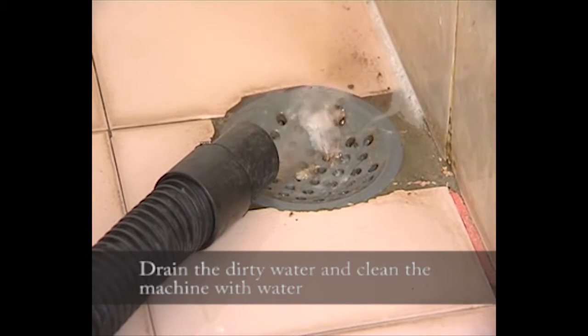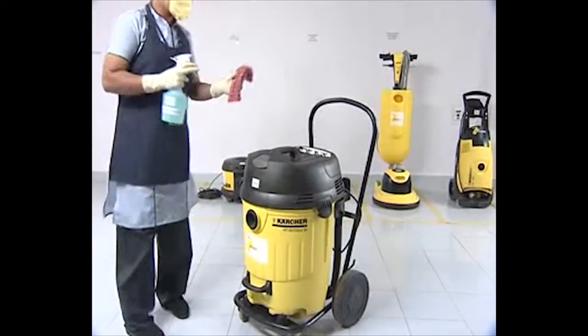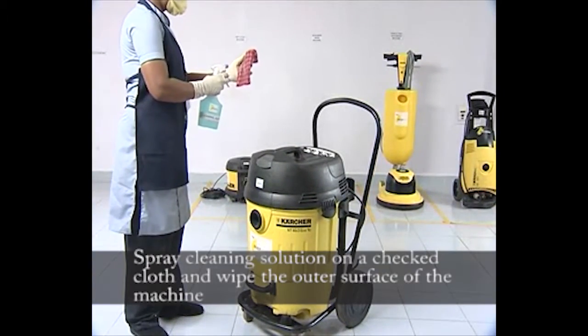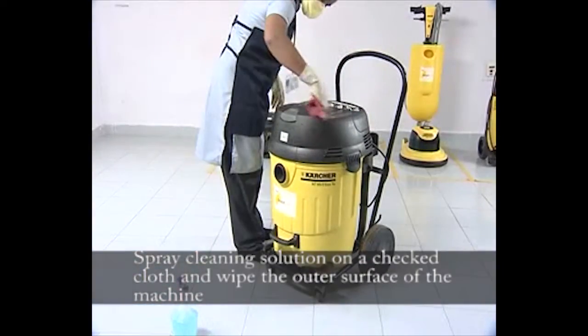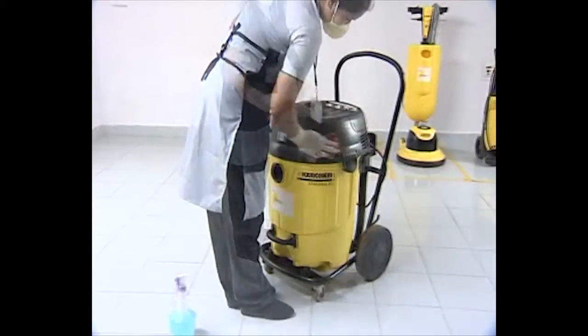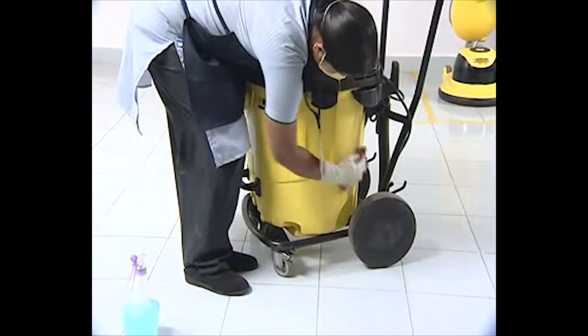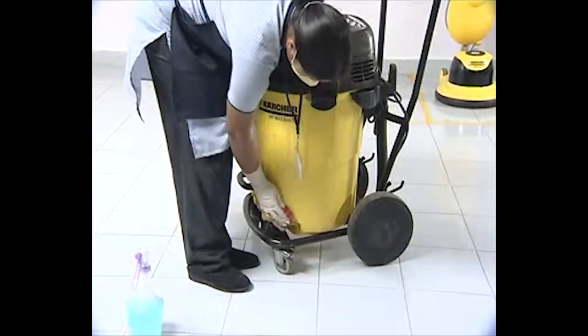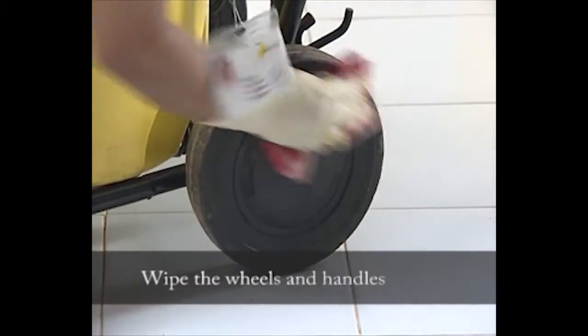Things to be done after the cleaning process: drain the dirty water and clean the machine with water. Spray cleaning solution on a cloth and wipe the outer surface of the machine. Wipe the wheels and handles as well.